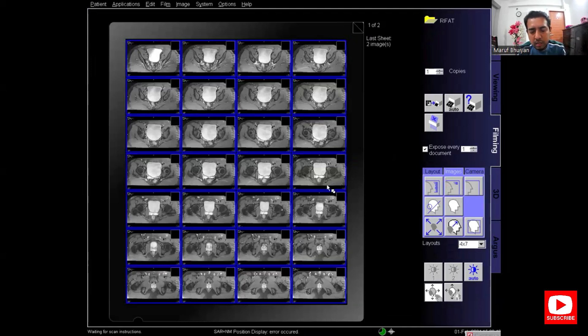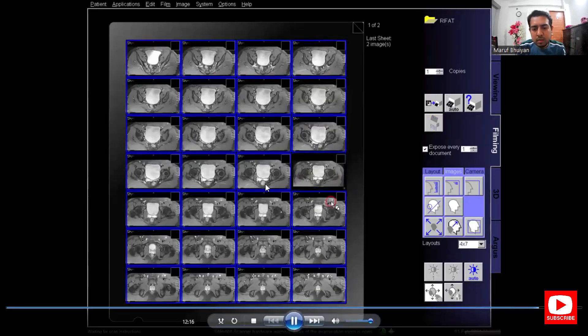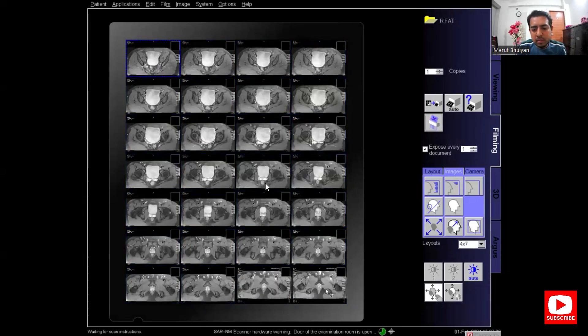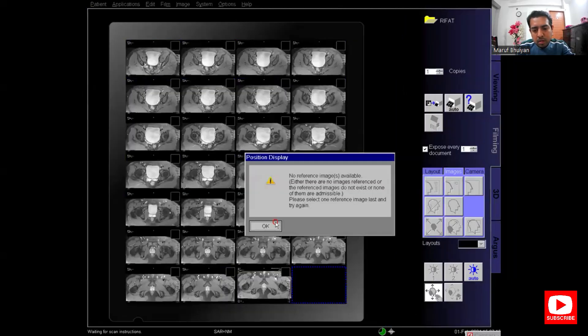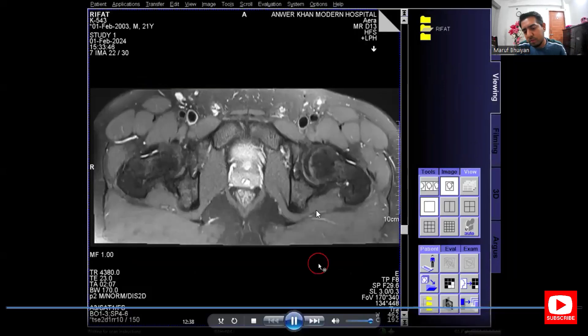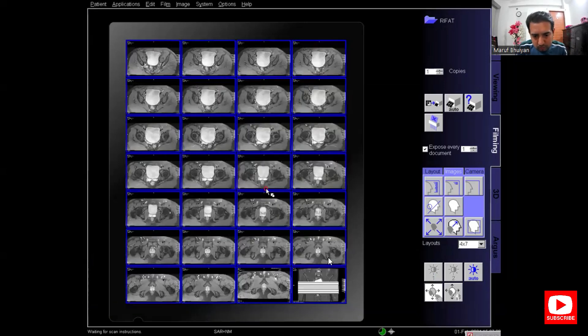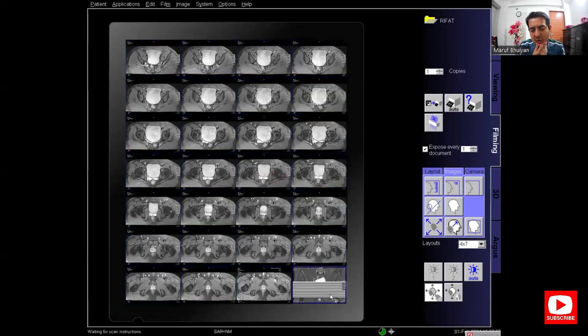On the same process, change the layout to 4x7. I am moving the patient out because the scan has finished. On filming, delete extra images so no extra film is printed. The last one is the reference image for the axial images — send the reference image to the film. Adjust the zoom, pan, and window before printing. This is the last film printed.